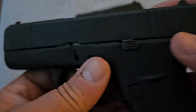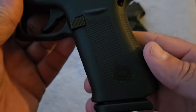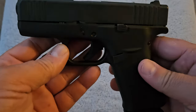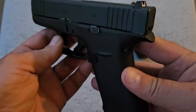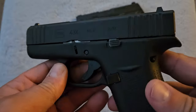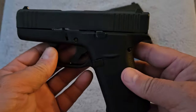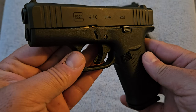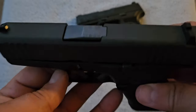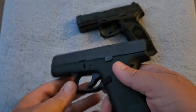It's a Gen 5 gun, so it has the front serrations, the single pin that holds the trigger group in, Gen 5 texturing, and no finger grooves. Other than that, it's a no-frills Glock — it comes with the same plastic sights and you pay Glock price for it. These are like Apple iPhones; it doesn't matter what they do, you're not going to tell Glock people there's anything wrong with it. But I just want to show you this Glock 43X and compare it to this next one.